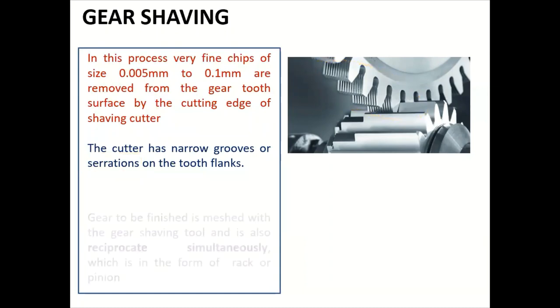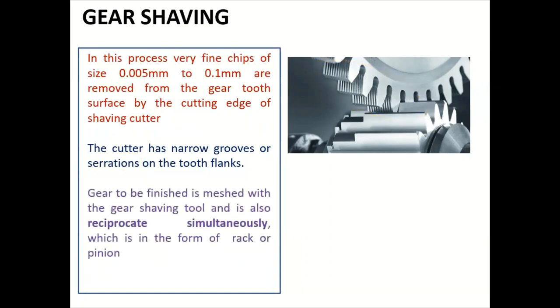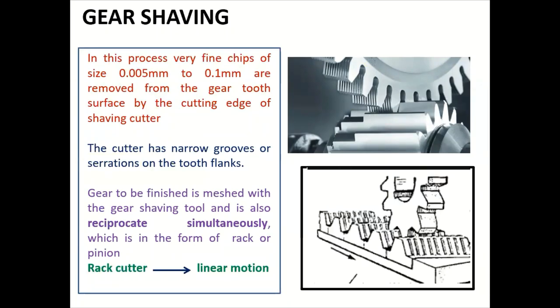The gear to be finished is meshed with the gear shaving tool and also reciprocates simultaneously. The tool can be in the form of a rack or a pinion. In rack shaving, the rack cutter moves in a linear motion — both the gear to be finished and the rack shaving cutter are meshed with each other, and reciprocating motion is given to achieve the finishing of the gear.